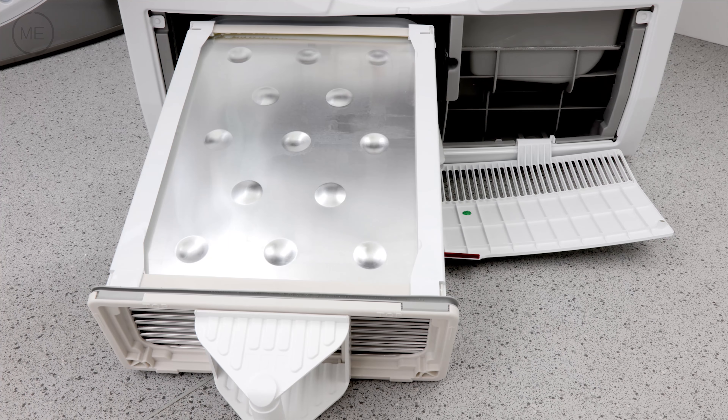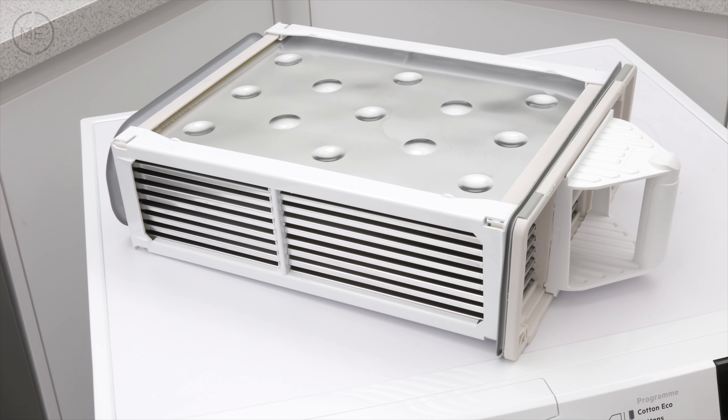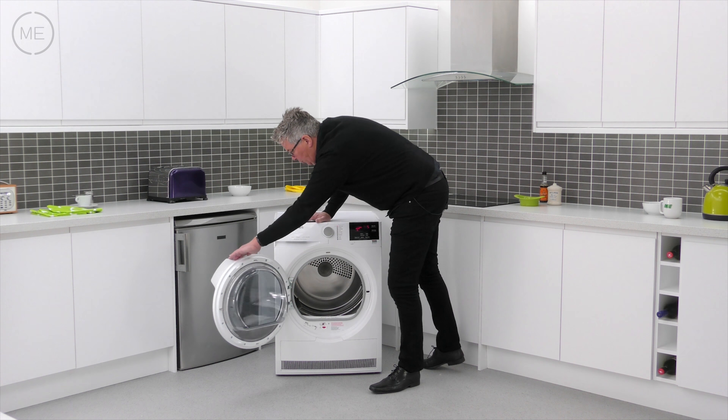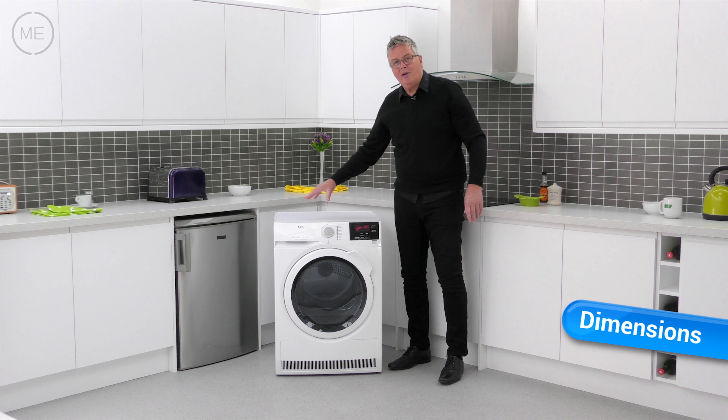Next is the display panel with program customizing buttons, and that includes timed or sensor drying, dryness levels, anti-crease, delay start and much more.